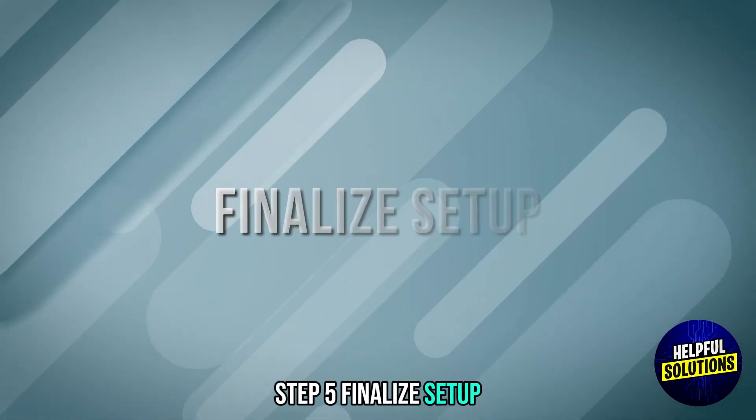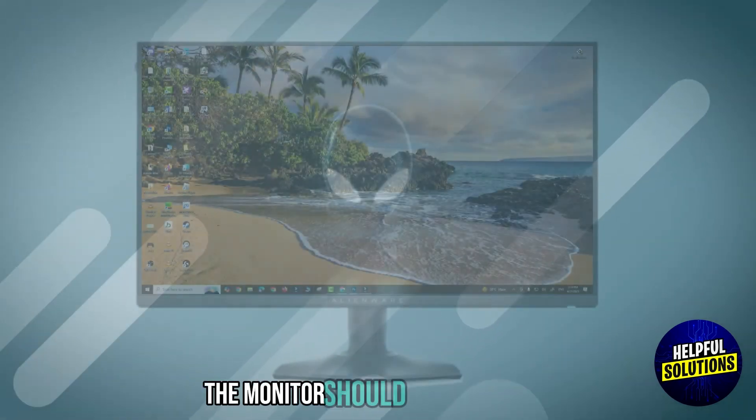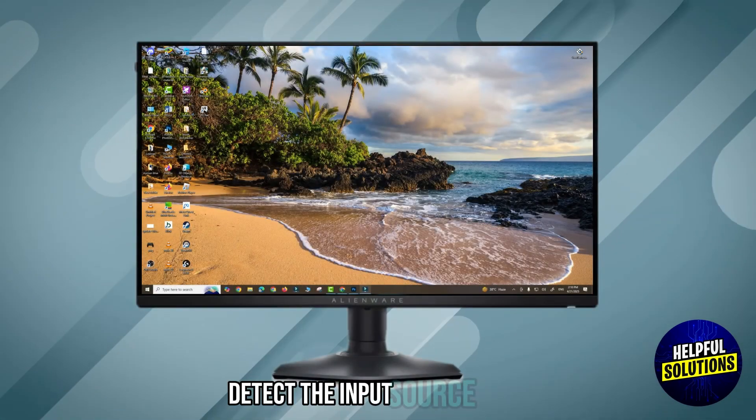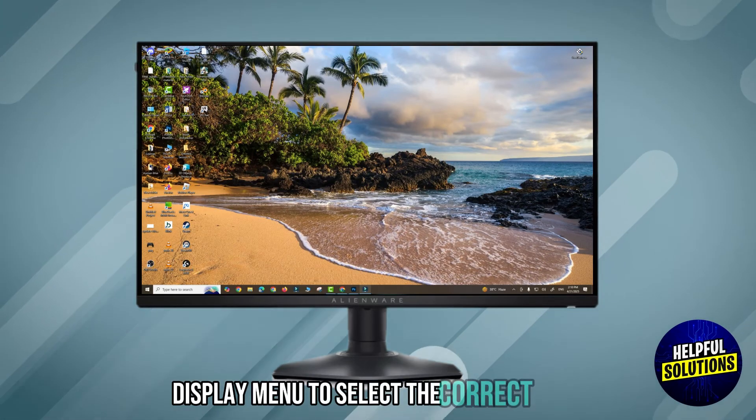Step 5: Finalize setup. Turn on the monitor and then the PC. The monitor should automatically detect the input source. If not, use the monitor's on-screen display menu to select the correct input.